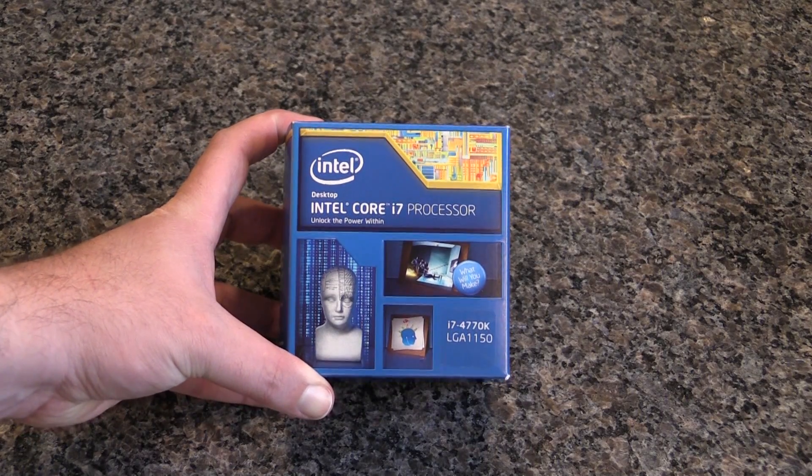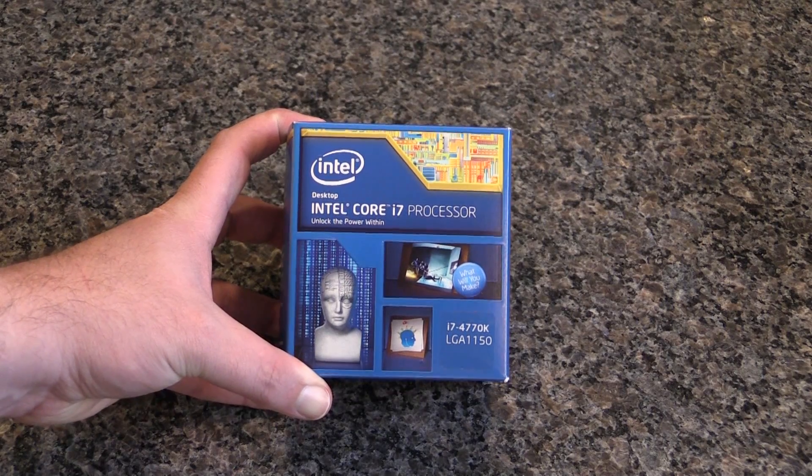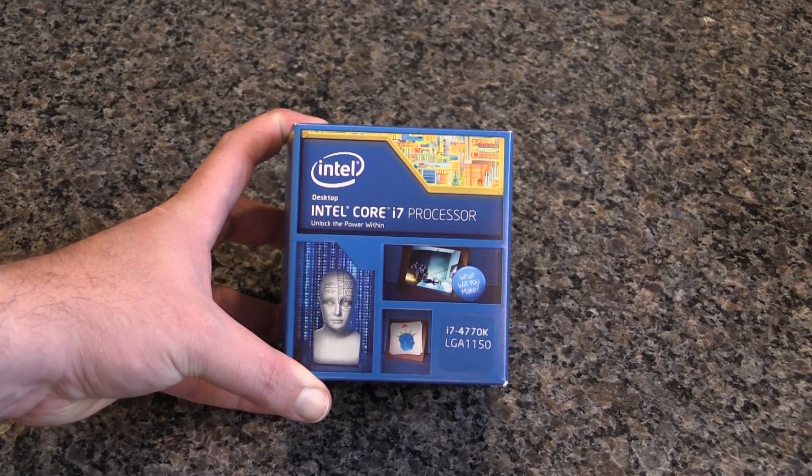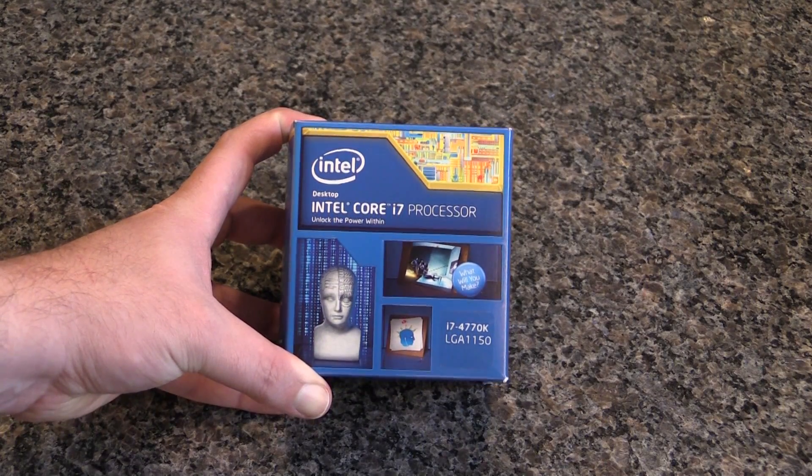Hey guys, Tim here. Today we're gonna do a quick unboxing of this Intel Core i7 processor. It is an i7-4770K, that's an LGA1150 Haswell processor.